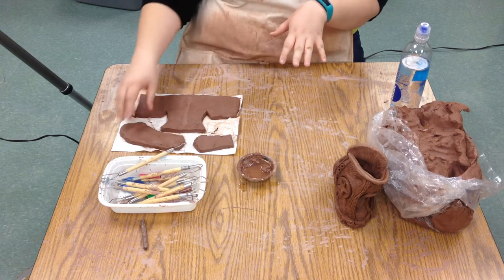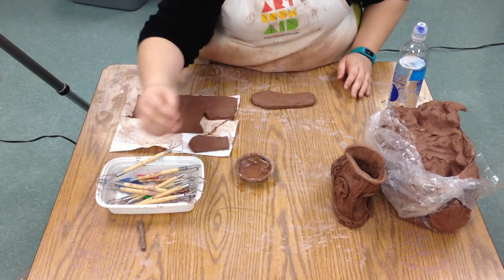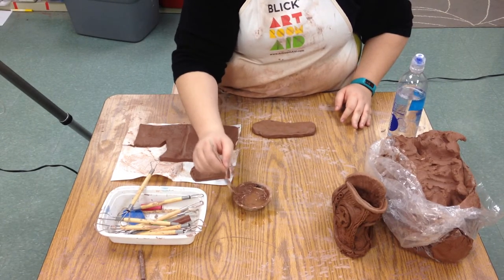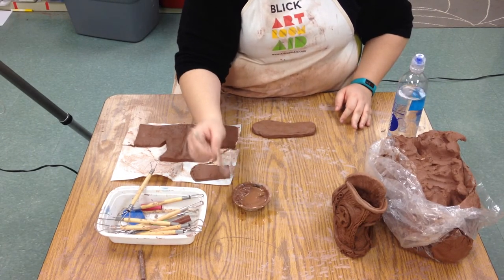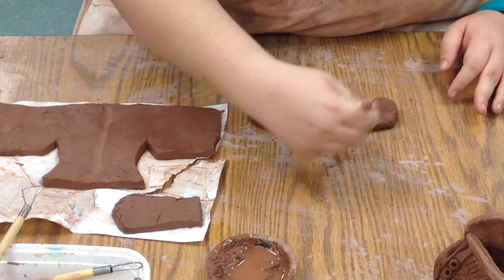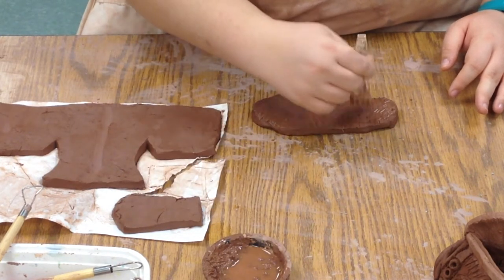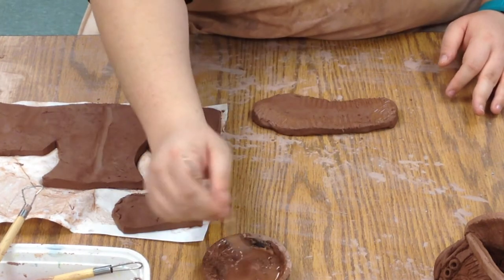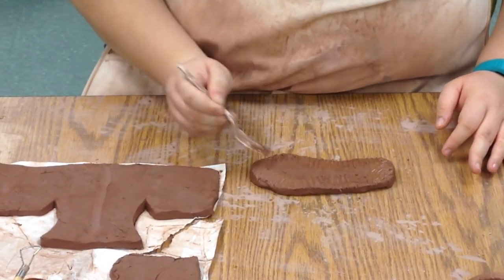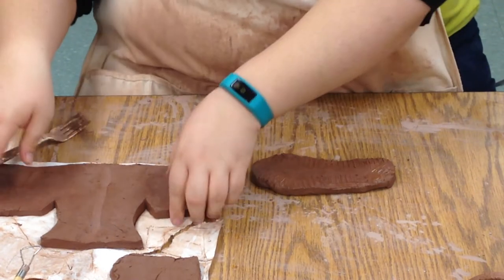Now I'm just going to put them all together. Remember, when we put things together in clay we have to use a little bit of clay glue, which is the slip, and we have to score it. Scoring is just taking something like a fork and scratching it a little bit — that means it'll stick better. So anywhere I'm going to attach anything, I'm going to scratch it and use just a little bit of clay glue, not a lot.